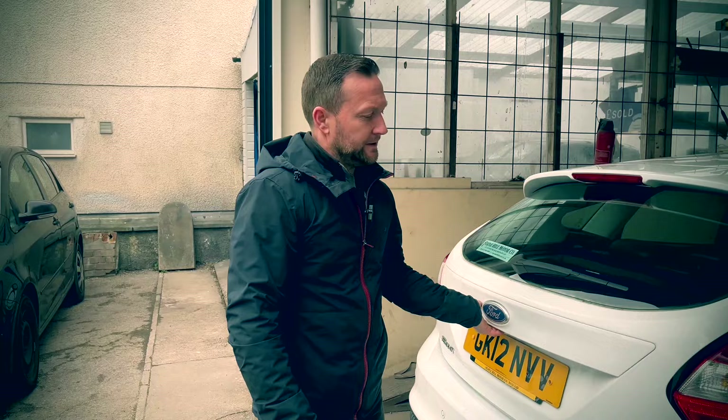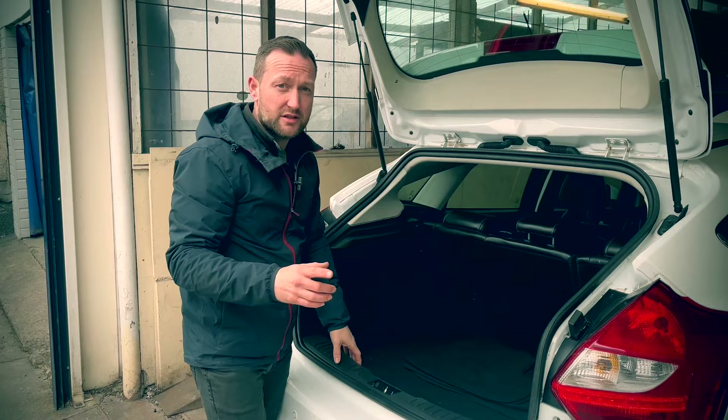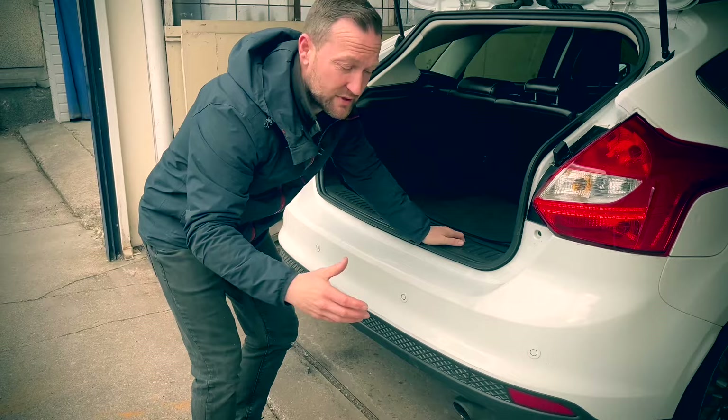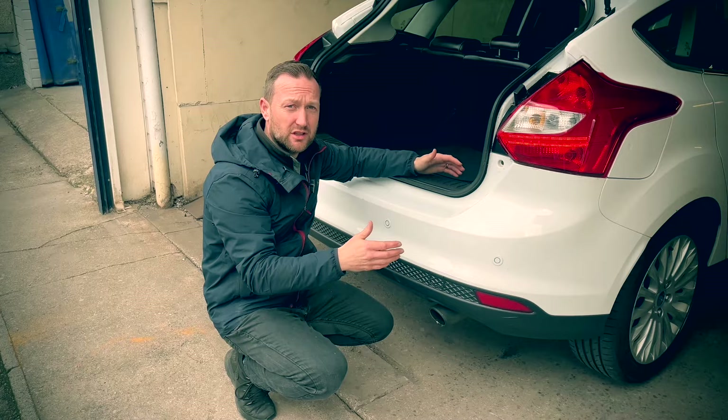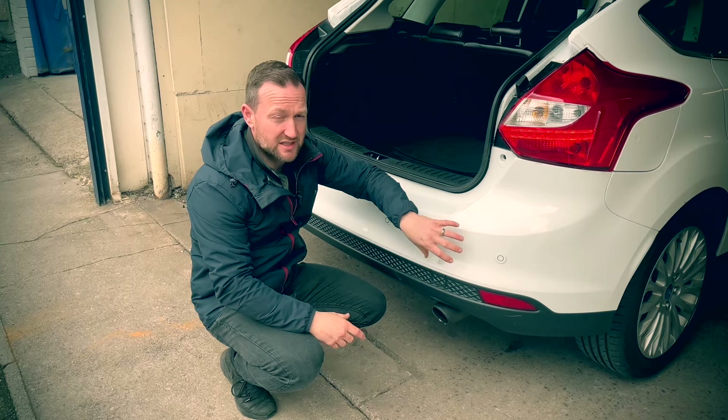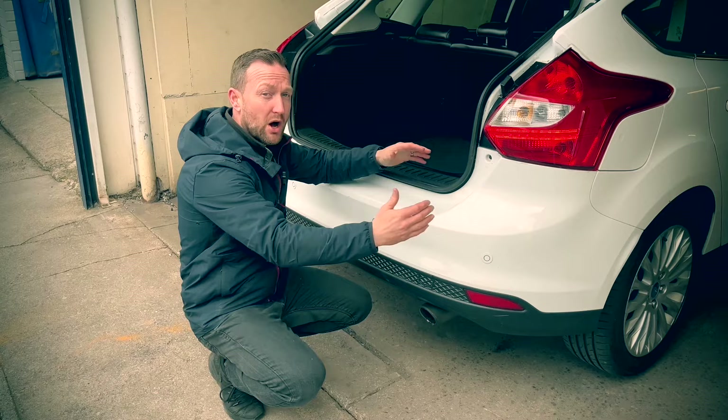At first thought you might think the water comes in from your rear lights leaking or something like that, but in actual fact it comes from inside your rear bumper. They've got sound deadening foam pads in the rear on both sides. What happens is the water drains down and soaks into there, causing a capillary action — just like putting kitchen roll in a bucket of water, the water soaks up. These foam pads soak all the moisture up and then it has nowhere else to go but into the car.